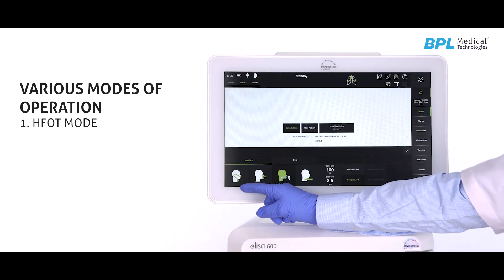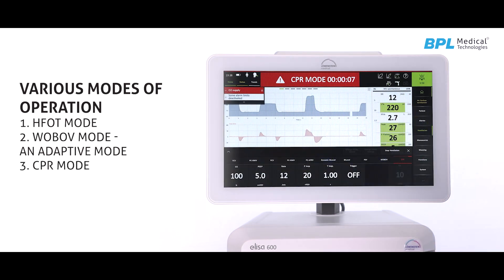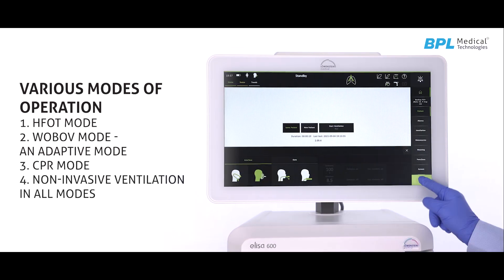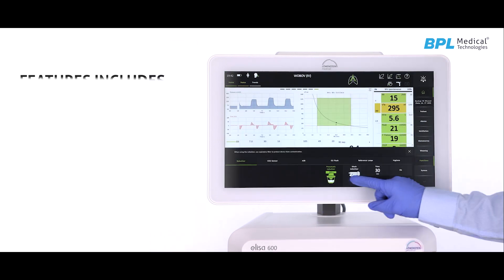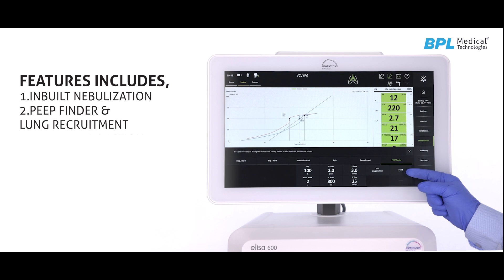Available modes include HFOT mode, WOBOV mode and adaptive mode, CPR mode, non-invasive ventilation, and all modes. Features include in-built nebulization, PEEP finder and lung recruitment.